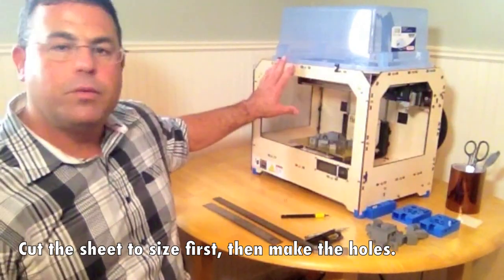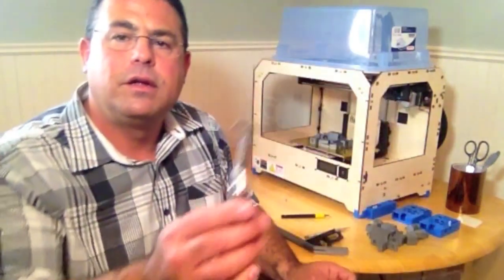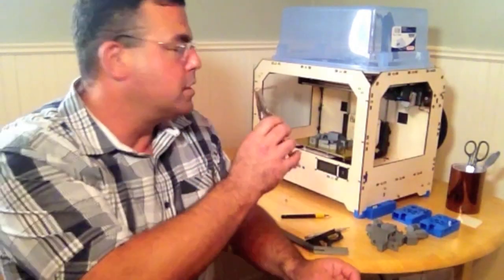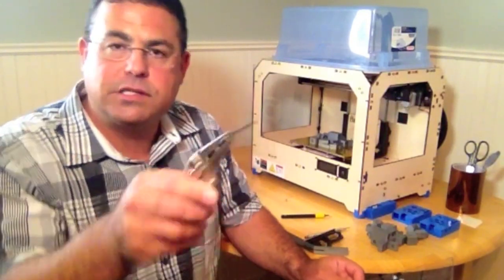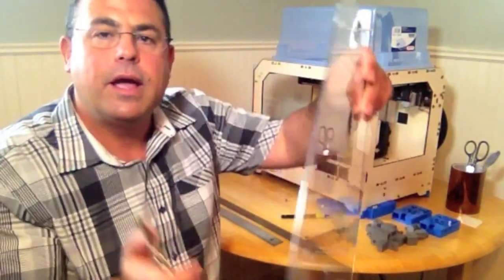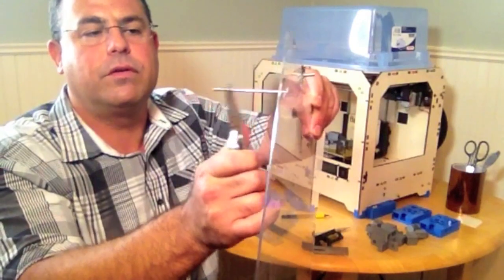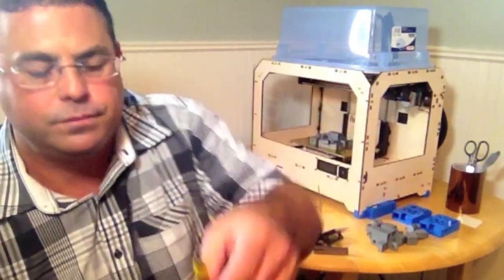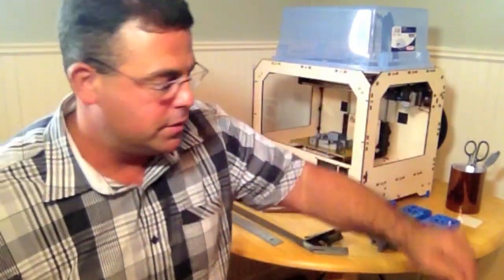Hold your sheet up where you want it, then take a marker and put a spot everywhere there's a bolt head. Once you have that, take the sheet off. I'm using a vice grip and a nail - you want the nail to be slightly smaller than the size of the bolt head. Heat the nail up until it's red hot; I used a gas stove, but you can use a small hand torch or perhaps a lighter. Take it and pass it right through where those holes are. You can probably get three or four holes before you have to reheat the nail. Then I used a deburring tool - put it in each side, give it a few spins. It takes off the melted plastic edges. And that's it.